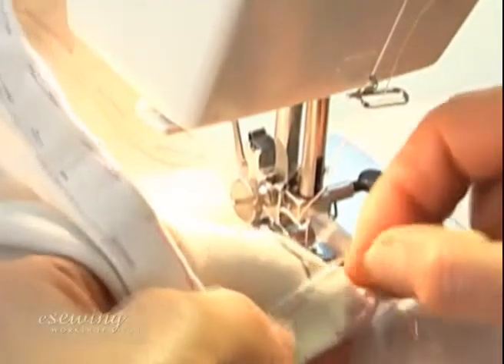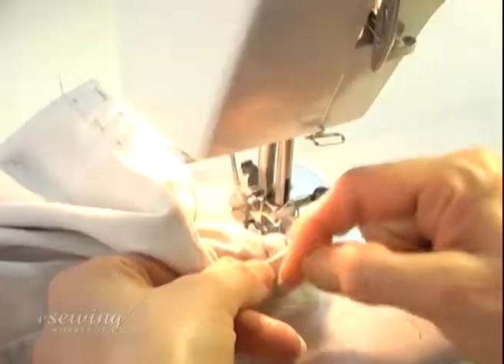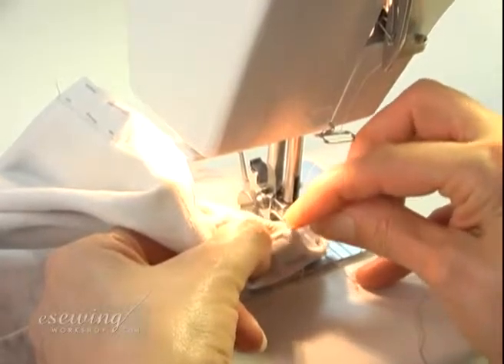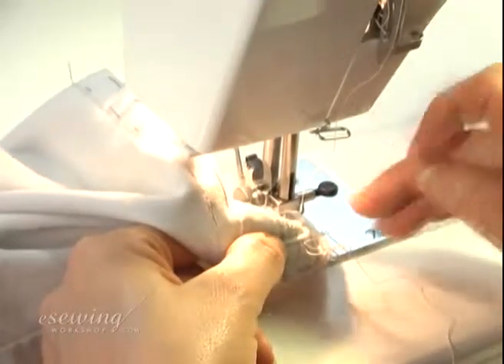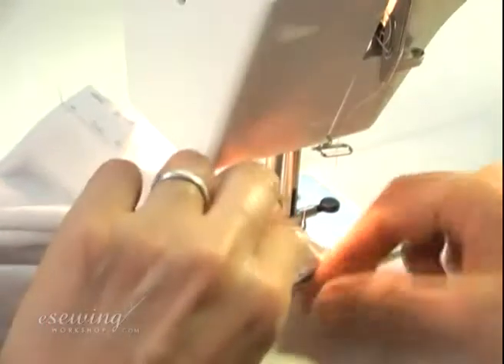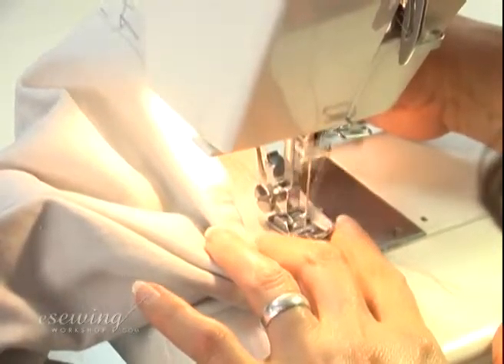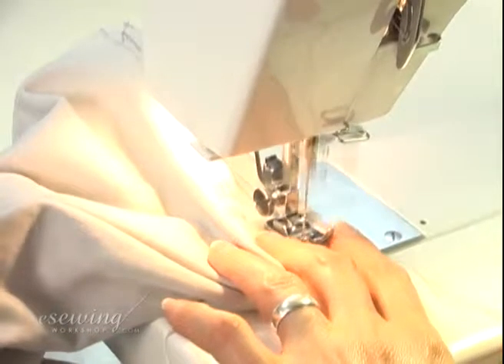We need to have both threads on the wrong side to secure them. This will give us a clean appearance on the right side. Continue and sew over the starting point by about one centimeter and reverse stitch to secure the threads.